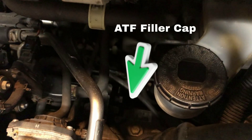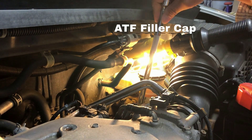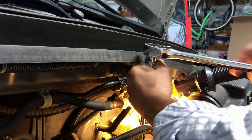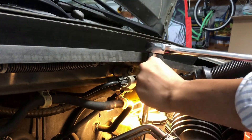First, find the fill cap and take it off with the 17mm socket. You will need a long extension, or put multiple extensions together, to reach the fill cap. A swivel may be helpful in the tight space.